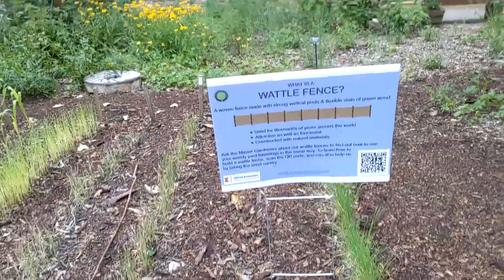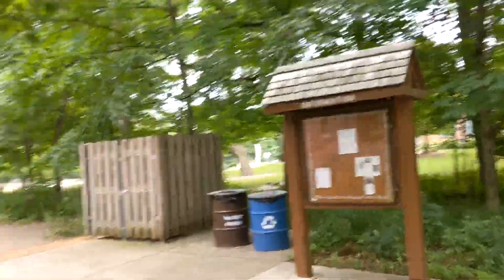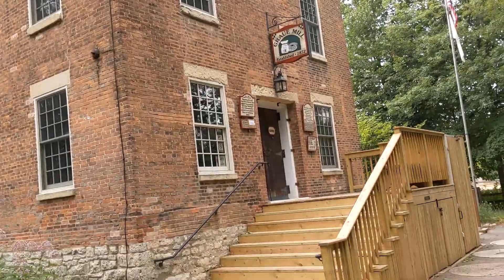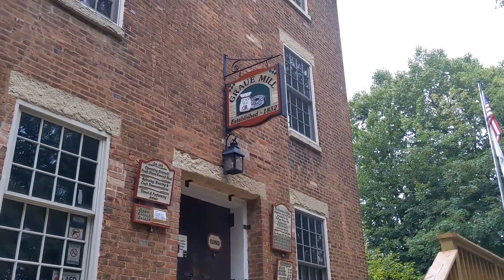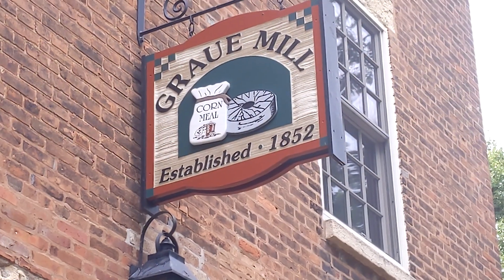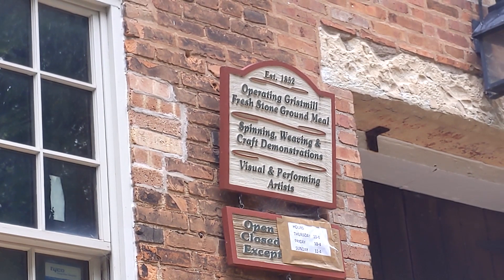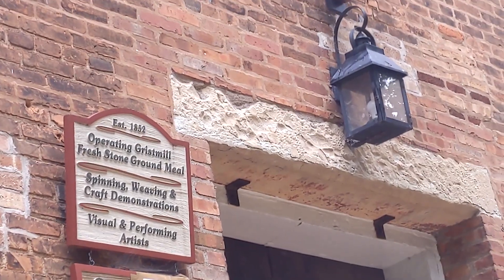And then back to the building here — this is the front over here. So we'll just pop around and get a view of the front. Up to the top and then back down, and the entryway. Let's get a good close-up look at the sign: 'Graue Mill, established 1852. Operating grist mill, fresh stone-ground meals, spinning, weaving, craft demonstrations, visual and performing arts.' Excellent.